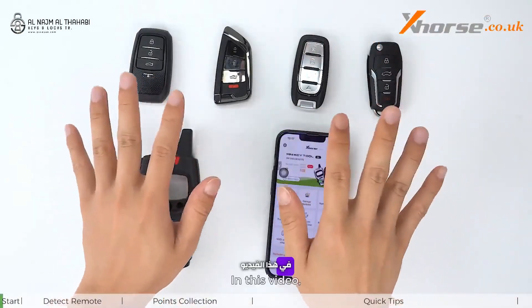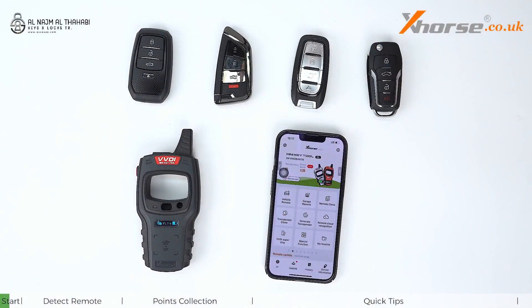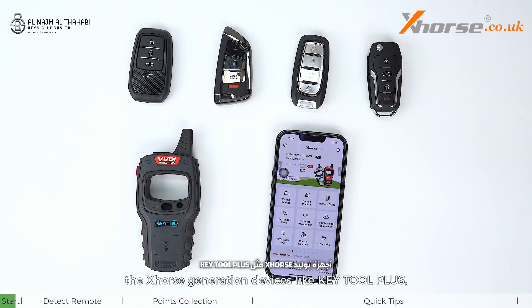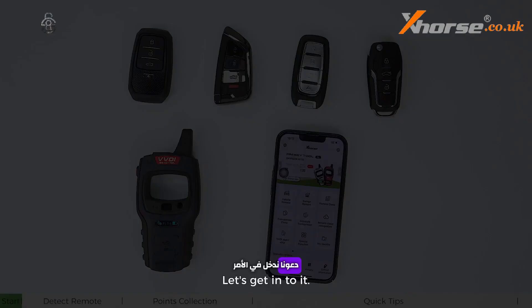Hello everyone. In this video we will continue to talk more about VVDI remotes — how you can finish the following operations with X-Horse generation devices like the Key Tool Plus, Key Tool Max, etc. Let's get into it.